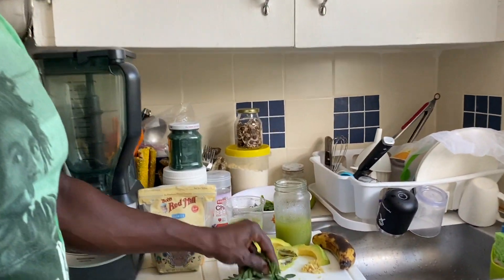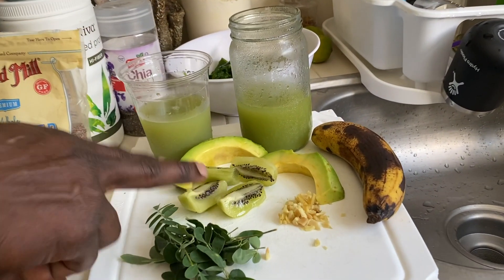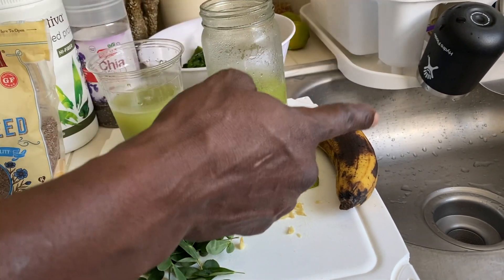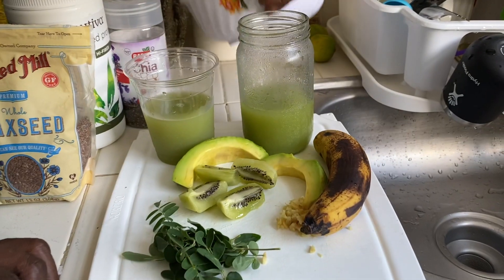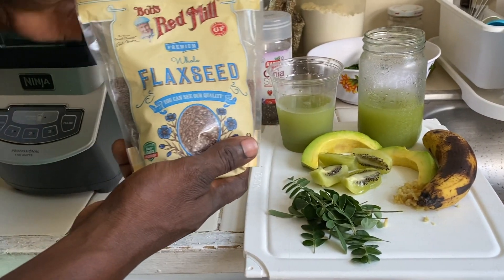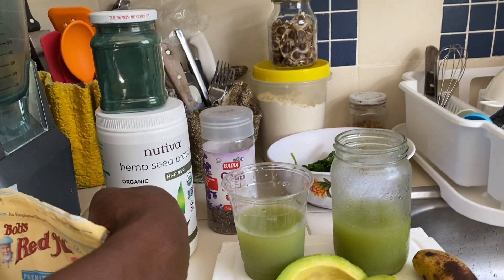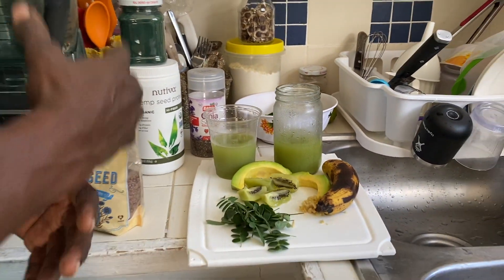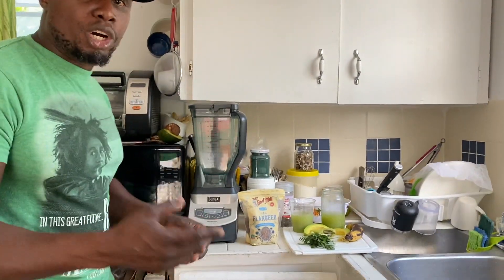The ingredients I'm using for this smoothie: over here we have some merengue, also known as moringa. I have some chopped ginger, kiwi, avocado, some celery juice, some cucumber juice. I also have a ripe banana — I'm going to put it in as a sweetener. I have some green grapes and some spinach. I'm going to use some flaxseed, some chia seed, a teaspoon of spirulina, and hemp protein. You can use a protein of your choice though — you don't have to use hemp protein, but I prefer it for this particular smoothie. Then we're going to blend it all.